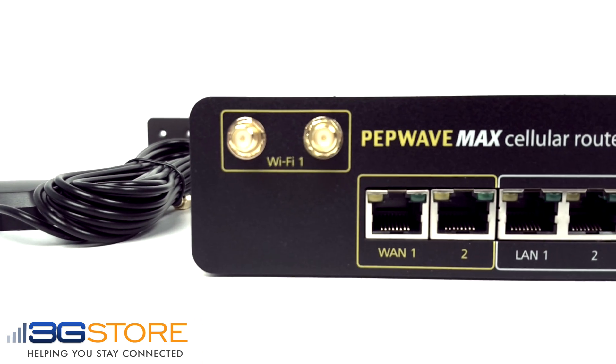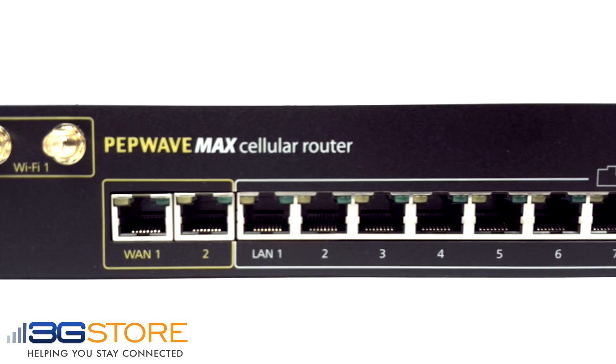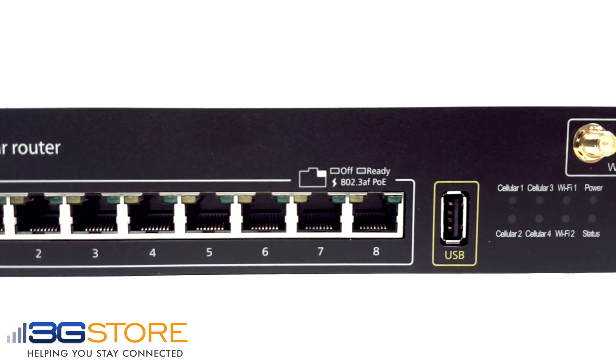The front of the HD 4 has your 2 wired WAN ports, 8 LAN ports with PoE support, and your status lights.